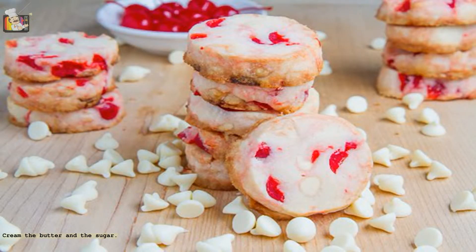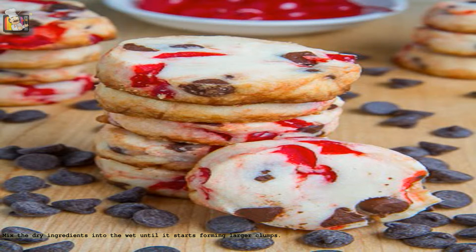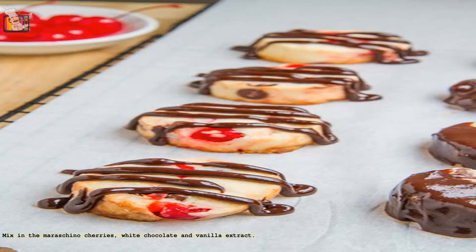Cream the butter and the sugar. Mix the flour and the salt. Mix the dry ingredients into the wet until it starts forming larger clumps. Mix in the maraschino cherries, white chocolate, and vanilla extract.